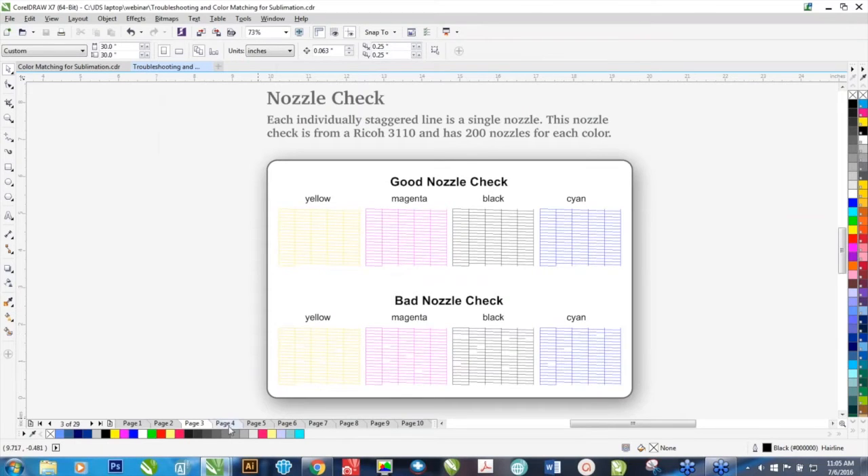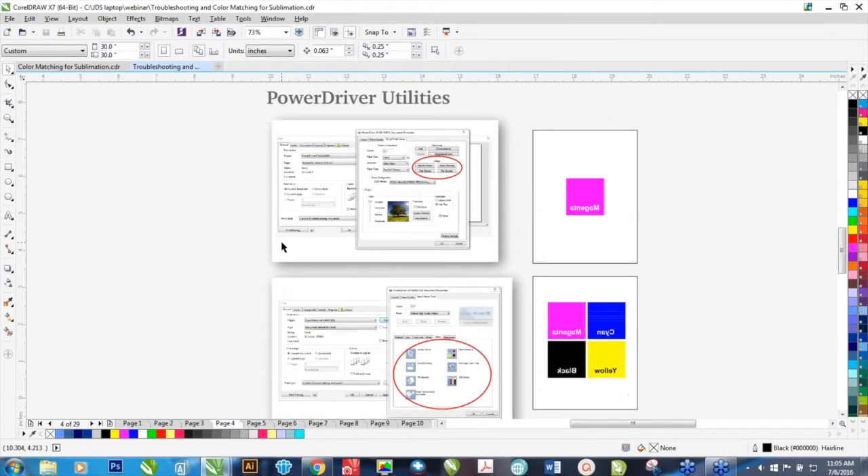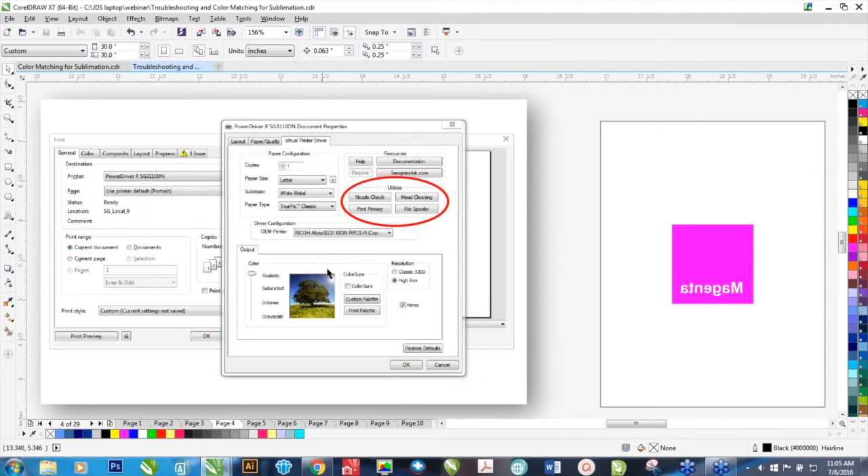In the Power Driver Utilities — and I'm going to show you a view of an older one — here's where the utilities are located, and there's your nozzle check and some head cleaning options. Typically with normal banding, a head cleaning is the first option. You do a head cleaning, maybe two.